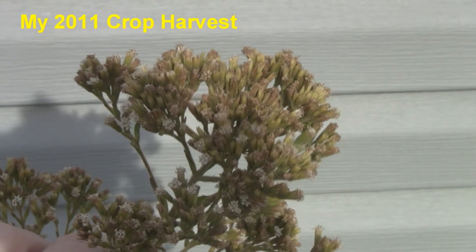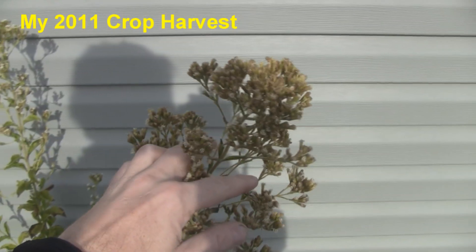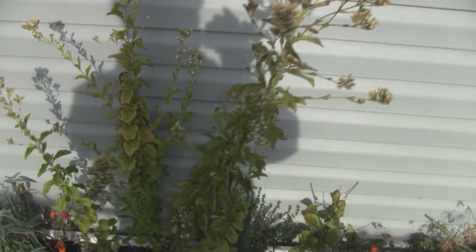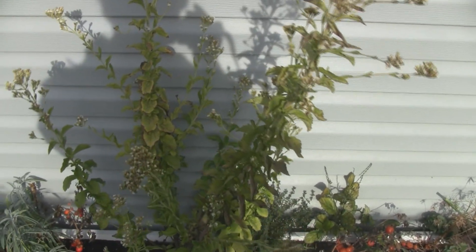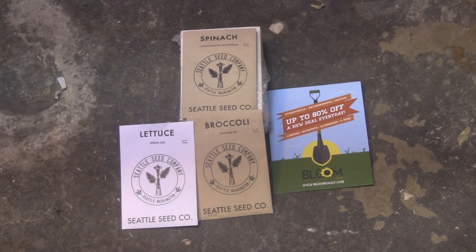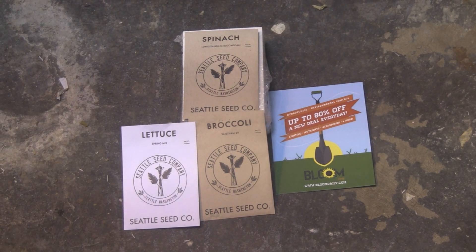What you're looking at here are stevia flowers. My stevia plants have gone to seed. It's kind of windy out here but I'm getting ready to harvest the seeds and harvest the leaves and make some stevia extract.